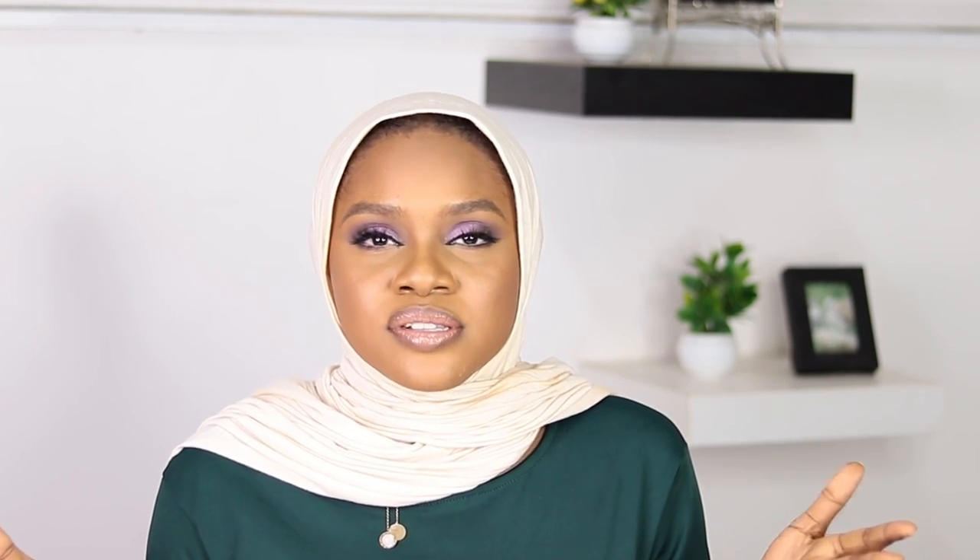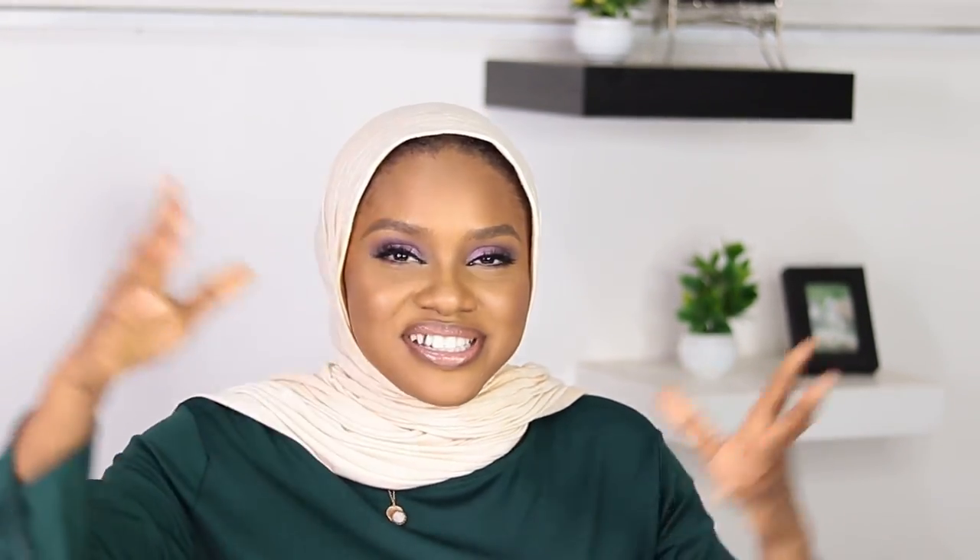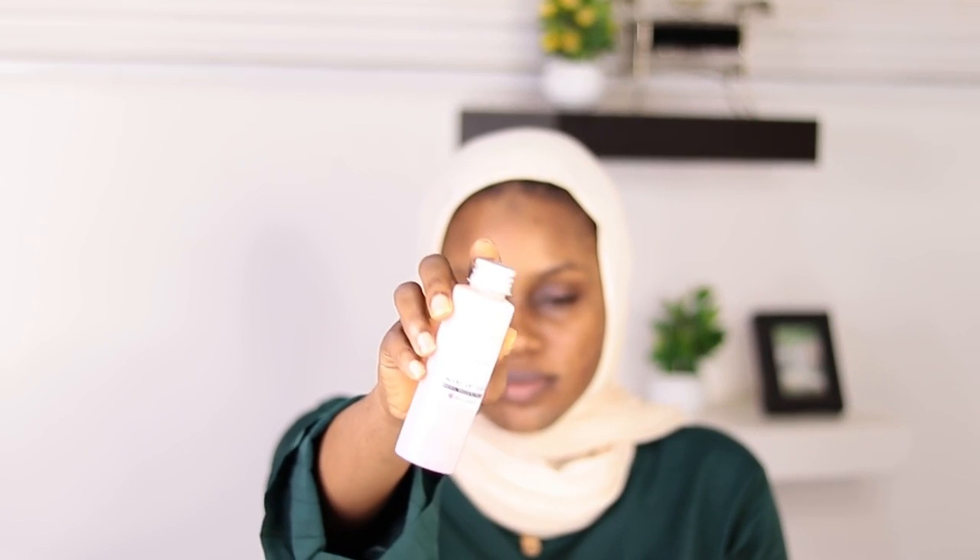My first thought when I saw this eyeshadow was that pastel colors are meant for light-skinned people, but I was curious and the eyeshadow was pretty, so I thought I should give it a try. I hope you enjoy the video. Before we go further, make sure you hit that subscribe button and leave me your thoughts — do you like it, would you rock it? Without further ado, let's dive in.